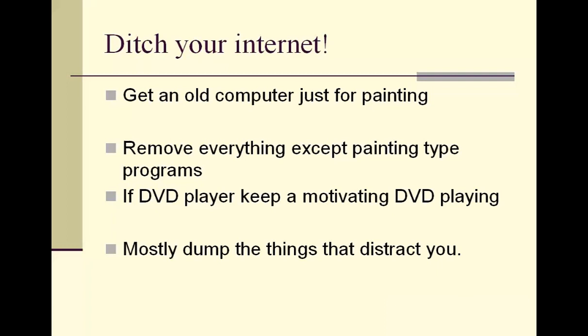For me it has really made a tremendous difference, and it's not so much the internet itself — it's not being able to get back into the flow of painting afterward. What I recommend is get an old computer, which everyone probably has laying around, and kill the internet on it — preferably delete it in a way that can't easily be turned back on so you aren't tempted. Also remove all programs that have nothing to do with painting, like games or anything else that might distract you.